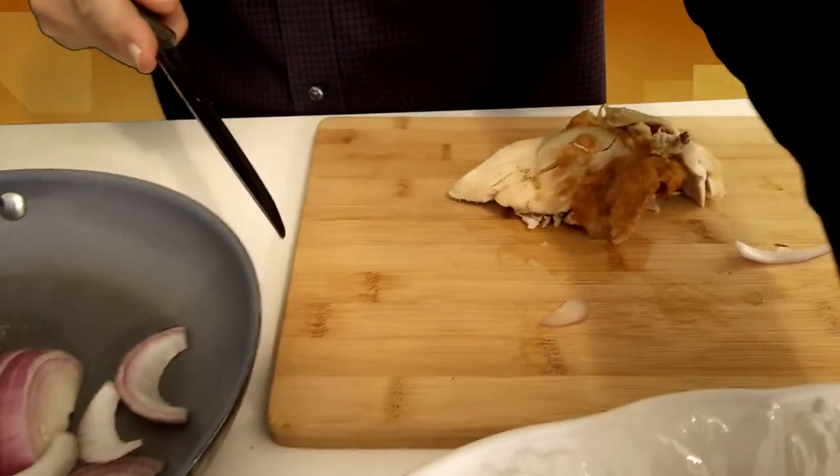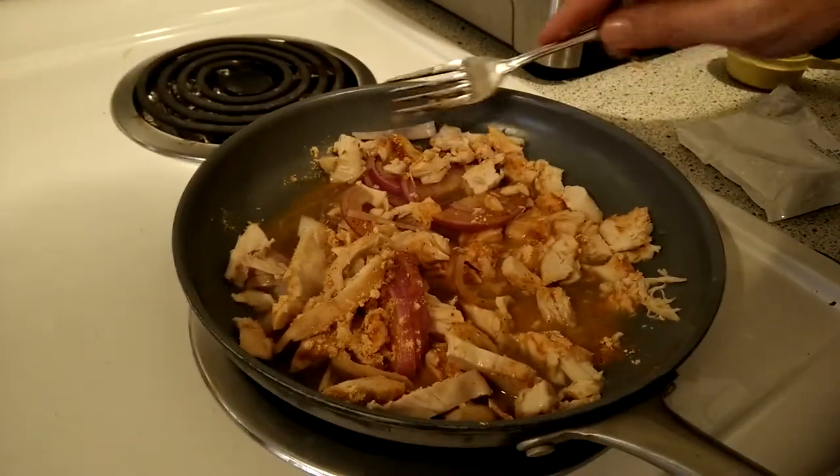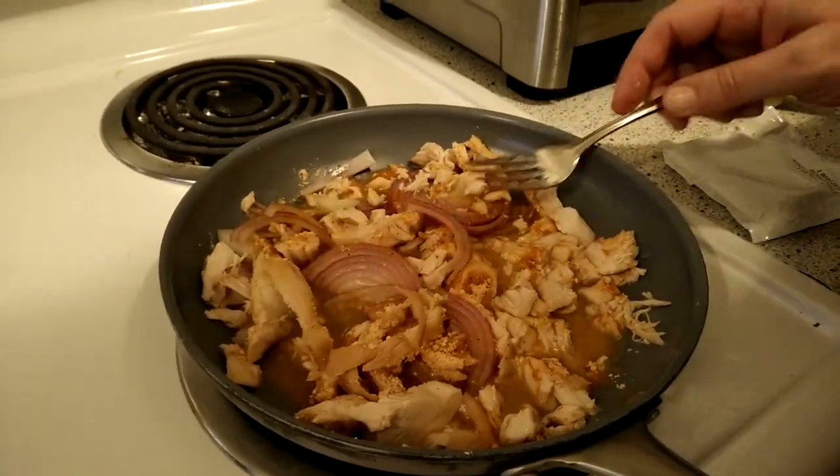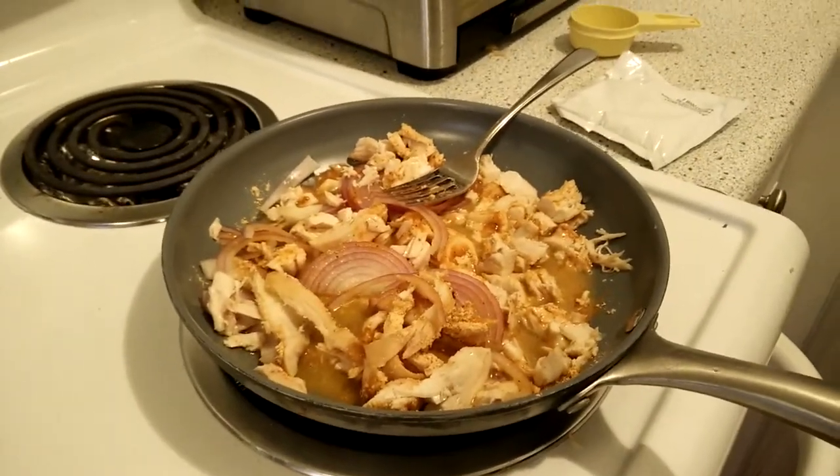So you need one pound of leftover turkey — chop them up. I put in a packet of taco sauce, I've added one cup of water, and now I'm going to let it simmer for 10 minutes on medium heat.